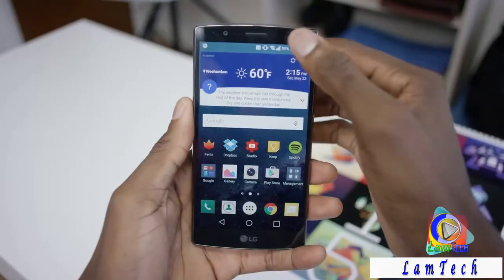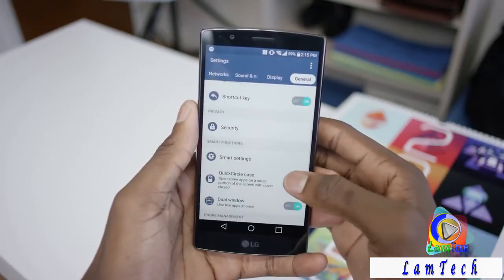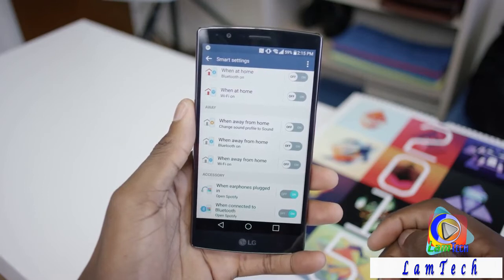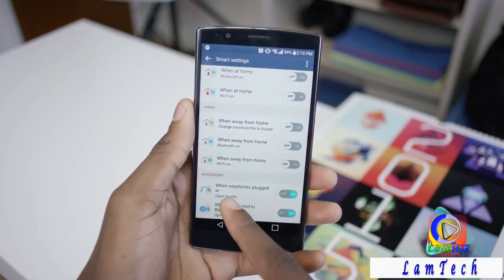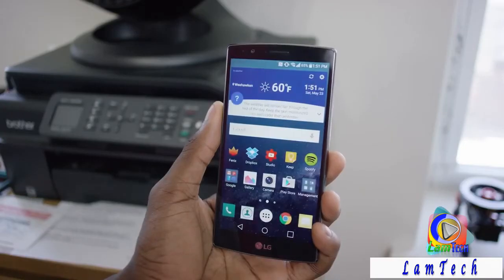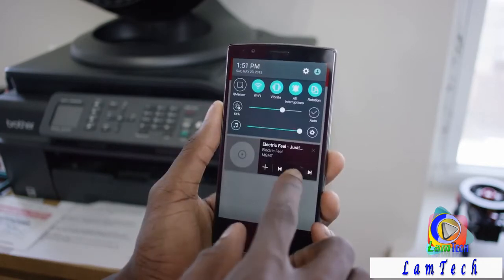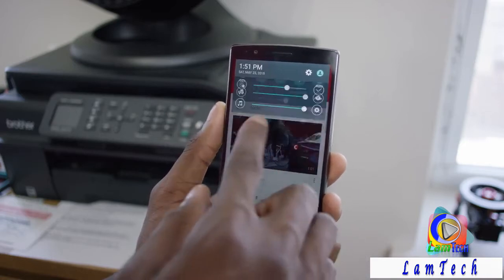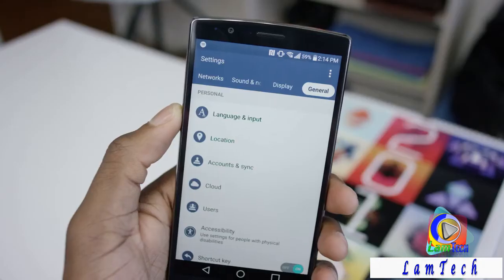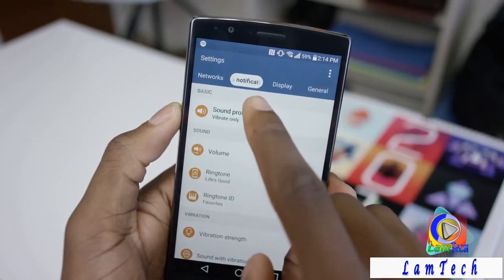They also have new smart features that use context like location and connectivity status to automate things. For example, I have mine set to open Spotify every time I plug my headphones in, which is convenient. You can also have it change things when it connects to your home Wi-Fi or when you turn Bluetooth on. Everything else in LG's launcher is pretty smooth and clean — not as clean as stock Android, but a definite improvement. Minor nitpicks include a super wordy stock weather widget and settings menus that are still a bit ugly, though well-organized.